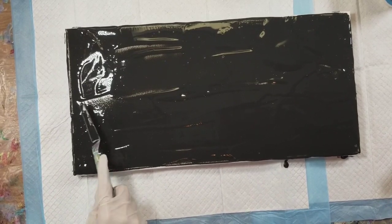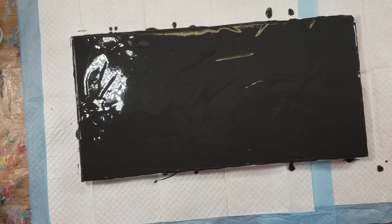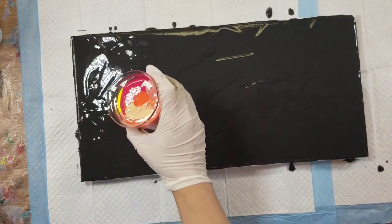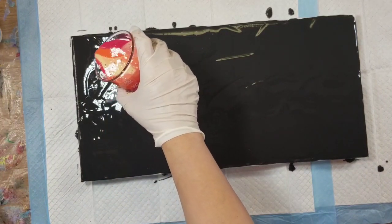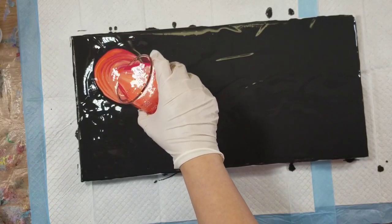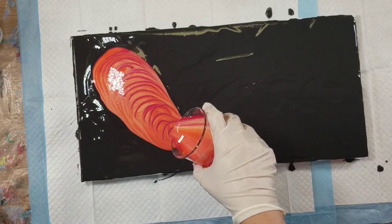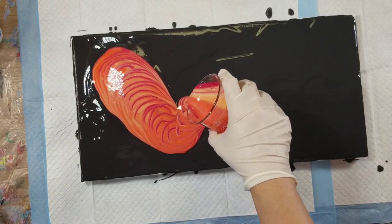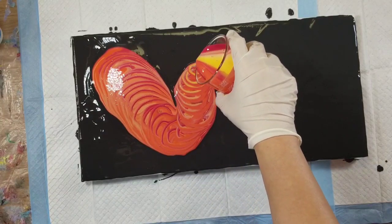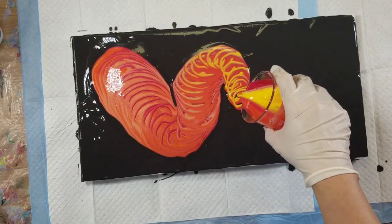Now I think maybe I will try again. I'm just going to do a traveling ring pour — move it around. I like traveling ring pours because they make a lot of interest.